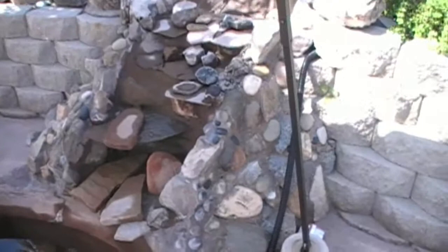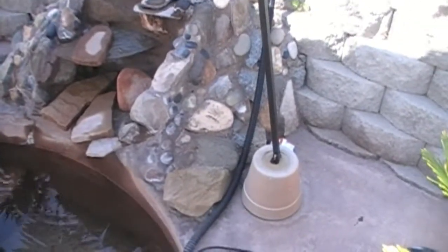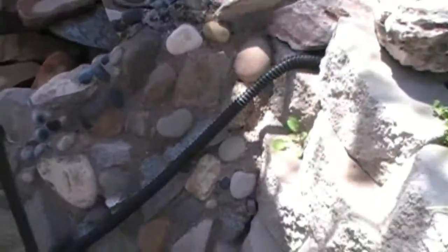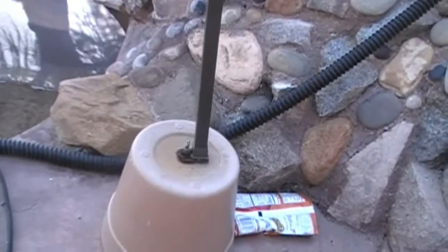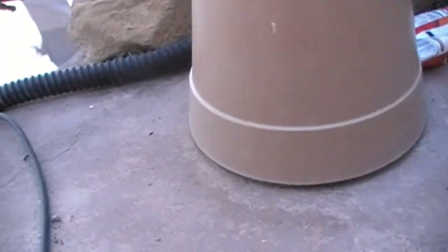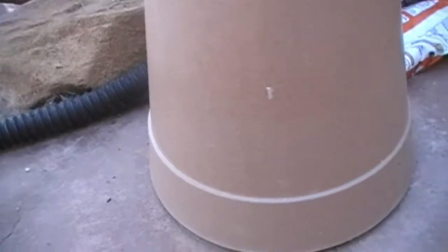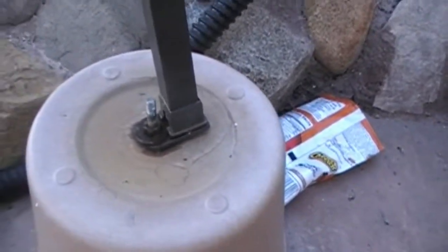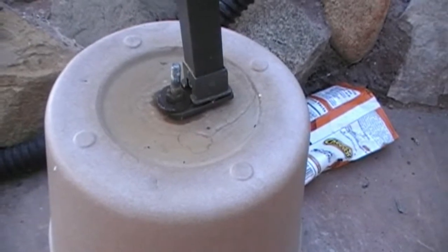The one that's by the waterfall — you can actually see this one is even farther. This one's probably a quarter of an inch. I was sitting in the pond the other day and I noticed it; I thought it would make a good video on expanding concrete. It's hard to imagine that concrete expands this much, but you can see right there the washer and the nuts.